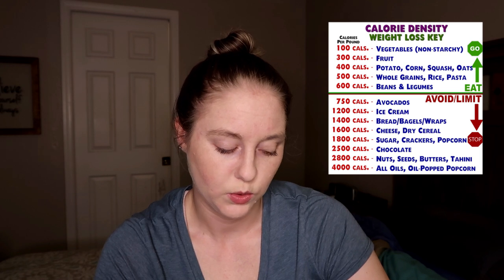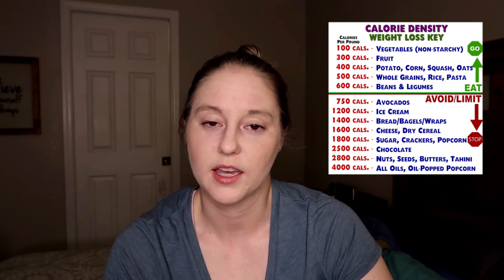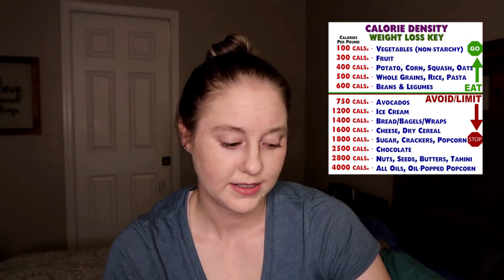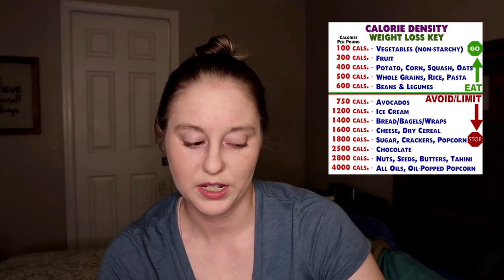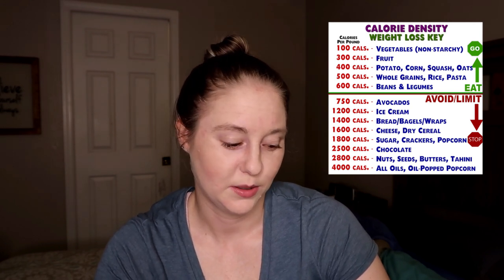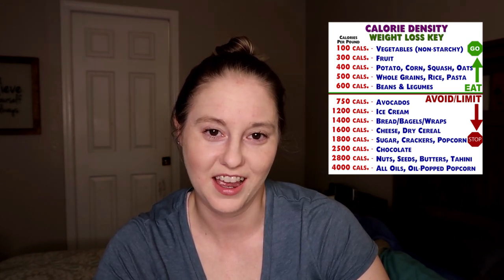A majority of the time you should be eating in the top of this chart, and occasionally if you want a treat — when this video goes live it's going to be Father's Day and I am making a gluten-free vegan cake. I'm going to enjoy a slice of cake, which will probably be somewhere near the 2,800 to 4,000 calorie region because it'll have coconut oil-based frosting and lots of vegan butter. It's a special occasion treat and it's not going to throw me off my goals.